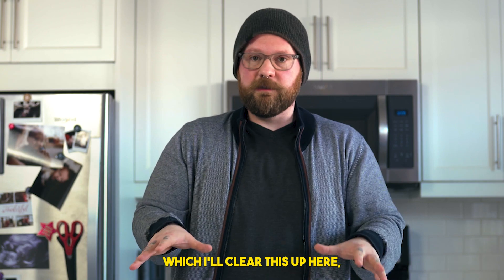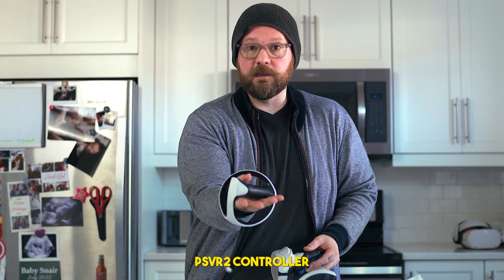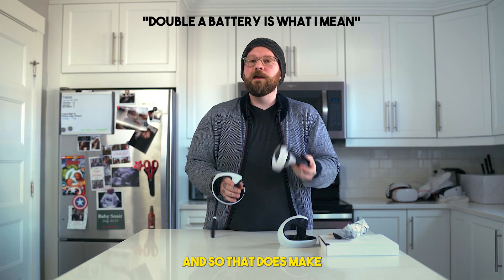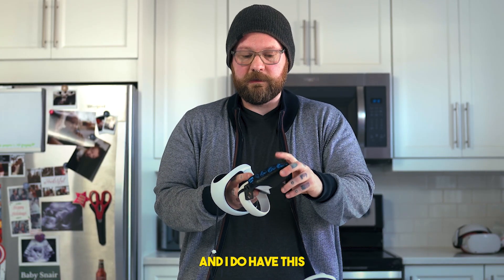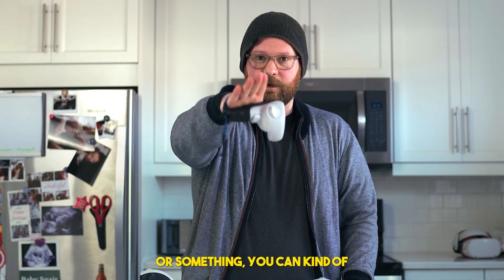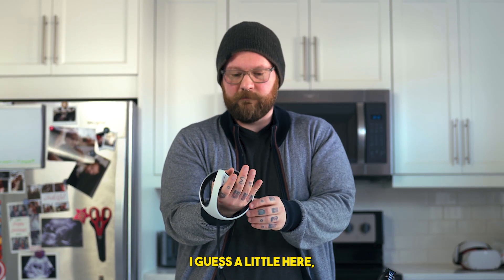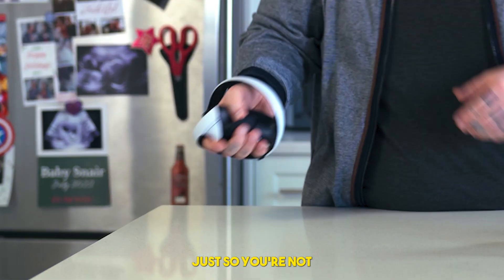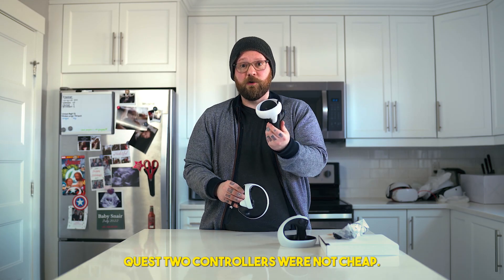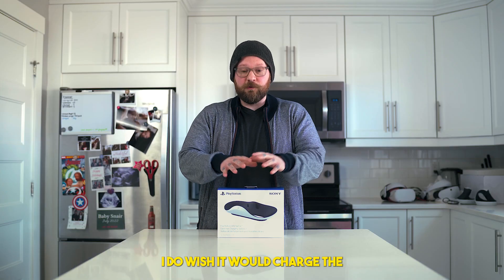I did pick up the other accessory officially by Sony — the charging station. Let me clear this up and open that. Just feeling the controllers again — this is the PSVR2 controller and this is the Quest 2. I know I'll get comments: this one has a battery, this one doesn't, so that makes a huge difference. The PSVR2 has a wrist strap loop, but I kind of wish there was something more substantial so you're not throwing a grenade and having it fly out the window. Replacements aren't cheap.